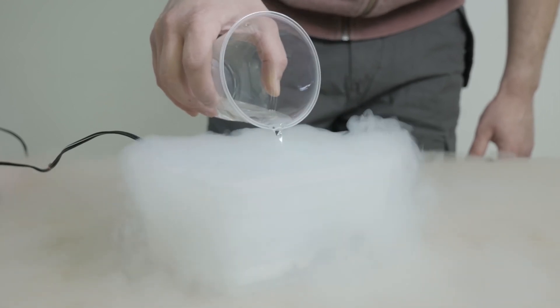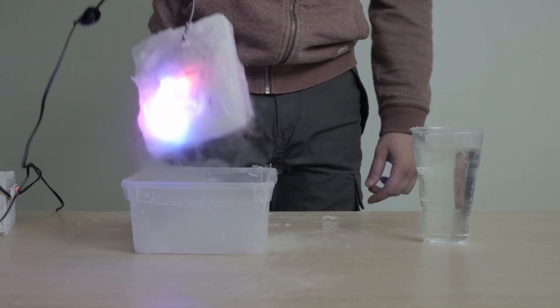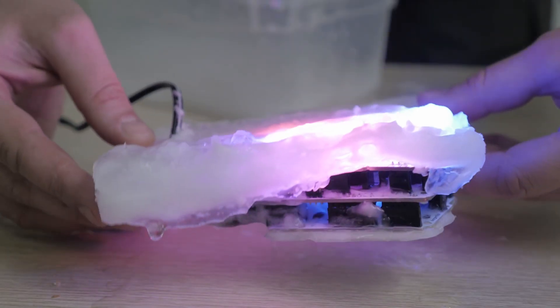In fact, short-term cooling shouldn't damage electronics. In reality, it is way more important how Arduino handles long-term low temperatures.